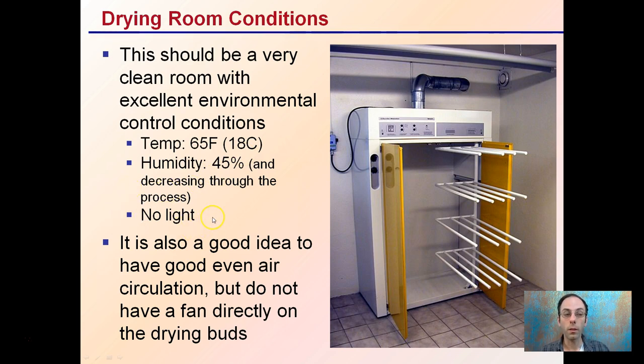It's important also that this room has very little light on, other than when someone's in there inspecting. It's also a good idea to have even air circulation, but do not have a fan directly blowing on the drying buds. You want to keep the air just moving in the room, but not concentrated in any one hot spot.